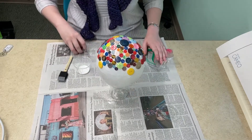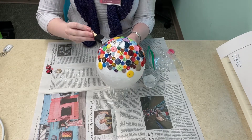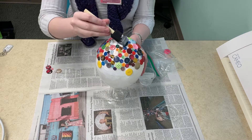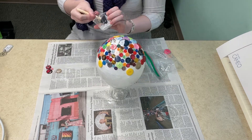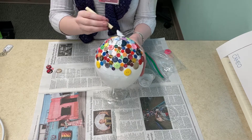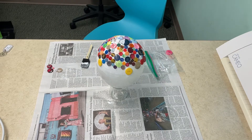Once you have all of the buttons placed, you're going to want to add another layer of glue around the top — put on a lot of glue so that it's really heavy and filling in all the cracks. I'm going back to get a little bit more glue because I realized I didn't have enough.